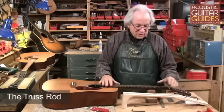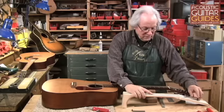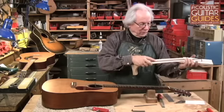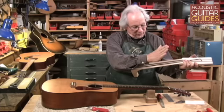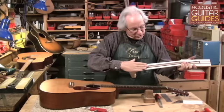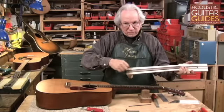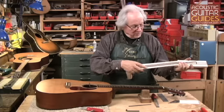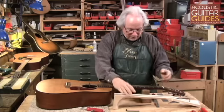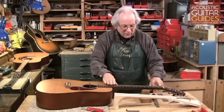The truss rod is designed to counteract the string tension on a neck. String tension will tend to want to pull a guitar neck into a forward bow. And while you want a certain degree of relief in the neck because of how the strings vibrate, you want to be able to adjust that relief and get it so that you have a moderate degree of forward bow in the neck.